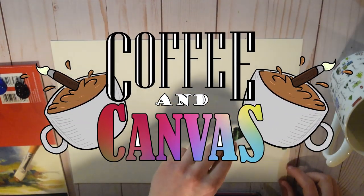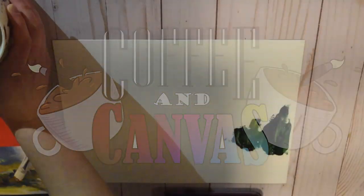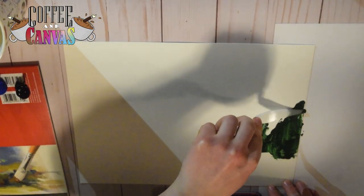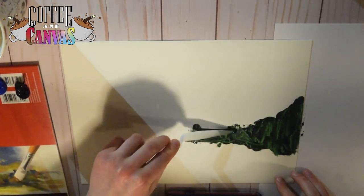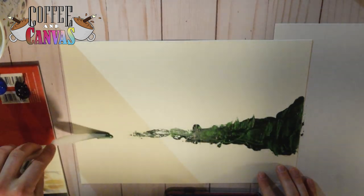Hey guys, it's Rachel and welcome back to another video. Today I am doing another Coffee and Canvas episode. If you guys don't know what this is, basically I do some kind of paintings — whether that's watercolor, oils, acrylics, anything that requires a canvas — and then I drink some coffee and talk about a certain topic regarding art.